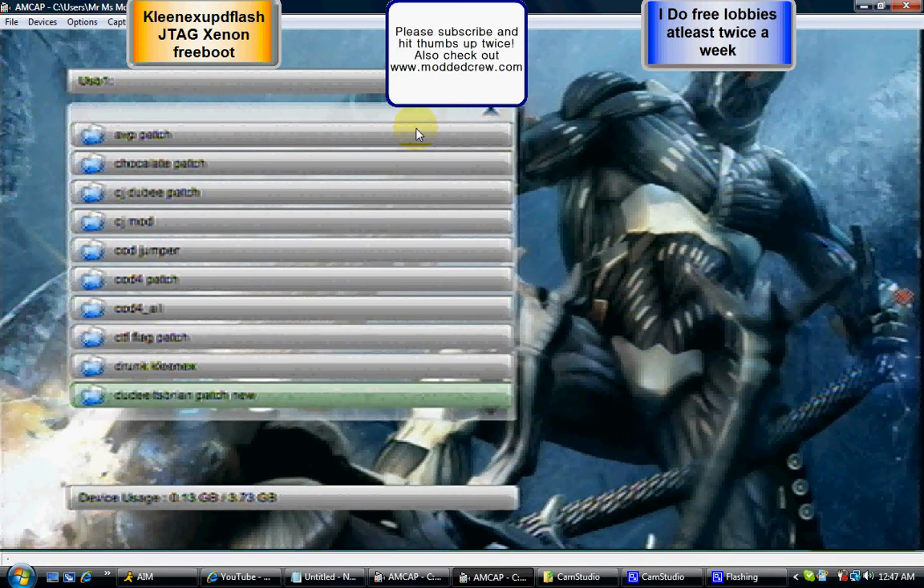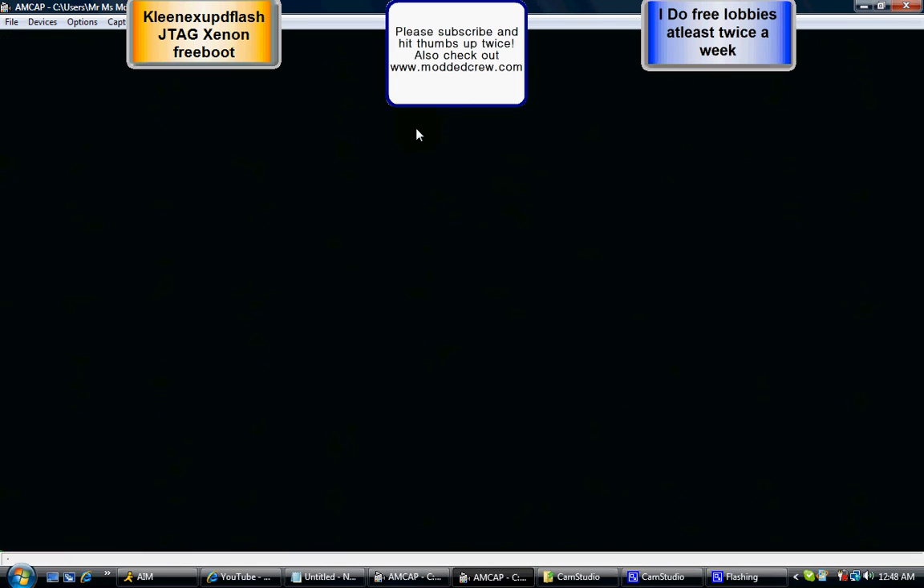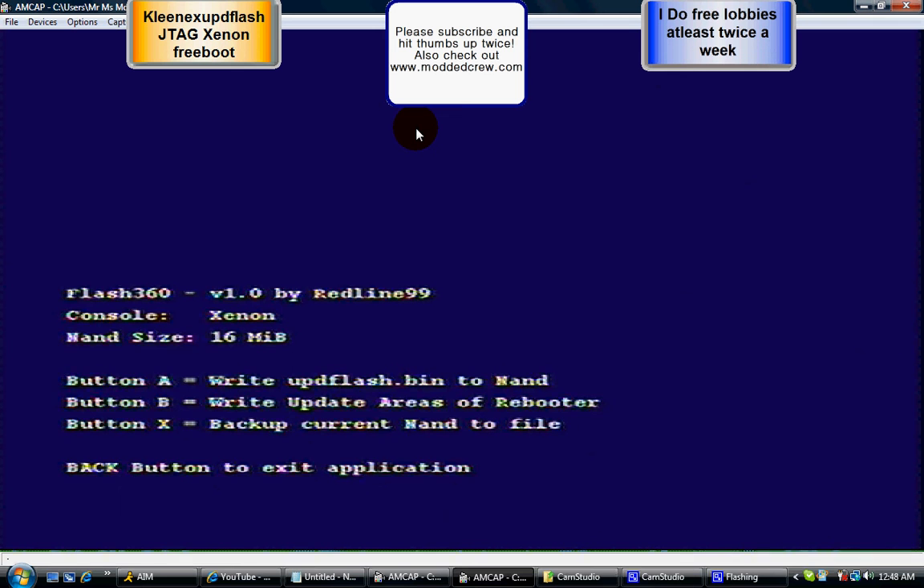It's going to load up. Now hit A — Write UPD Flash / Update Flash bin to NAND. Go ahead and hit A. Then hit B — Raw Flash without keeping current KV config. Then hit Start. Then select Raw Flash without keeping current KV config again and hit A.